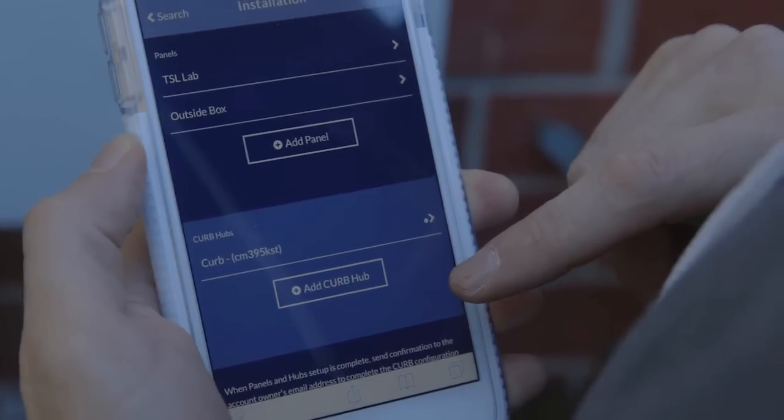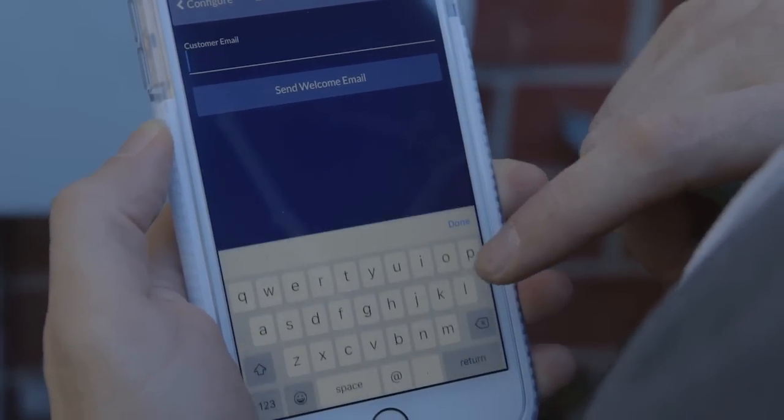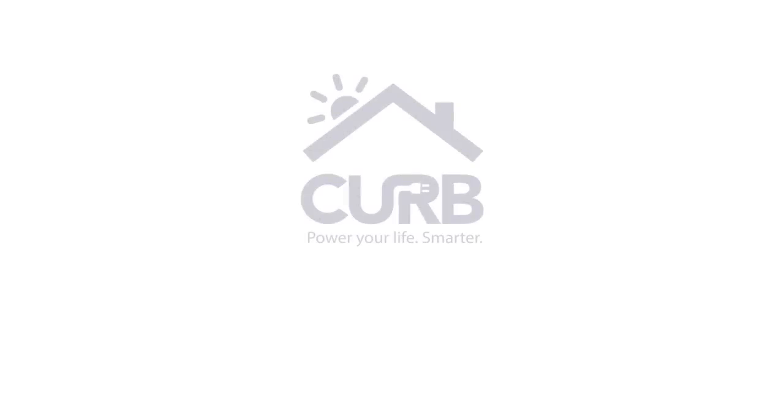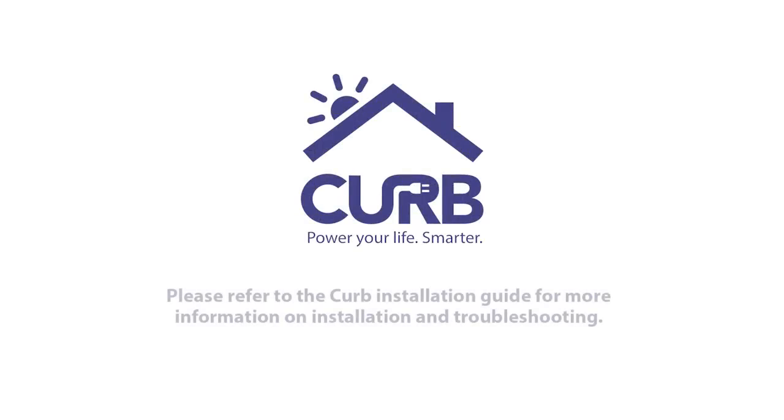After configuring all panels and hubs, tap back to the installation page. Select send customer email and enter the customer info. Make sure the customer receives the welcome email and tell them to create a new account to begin using Curb. That's it — thanks for helping another homeowner power their life smarter.